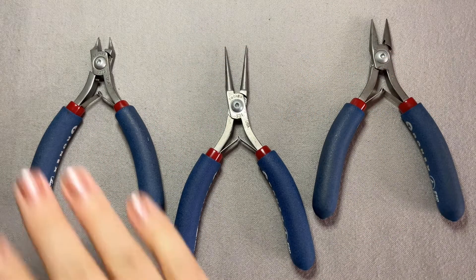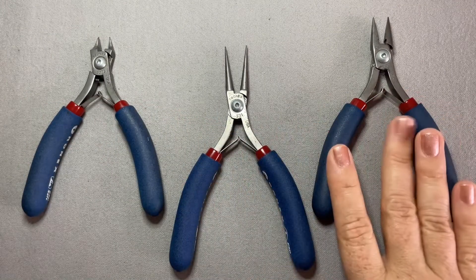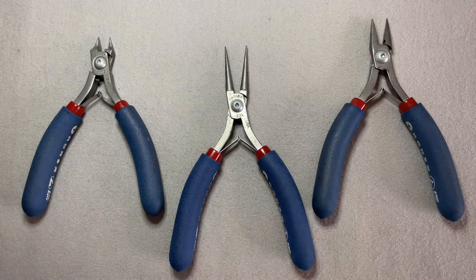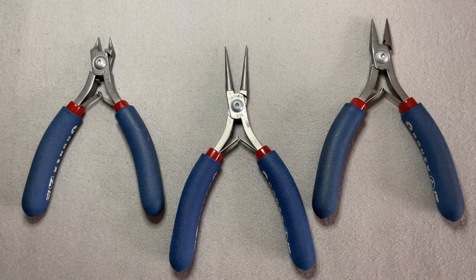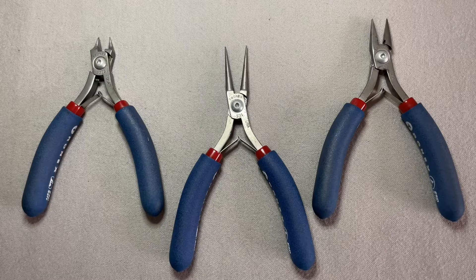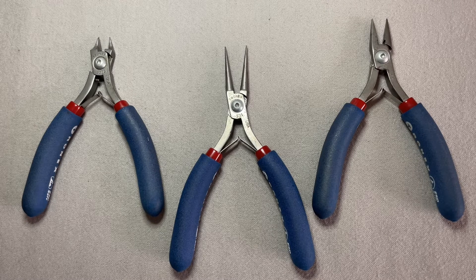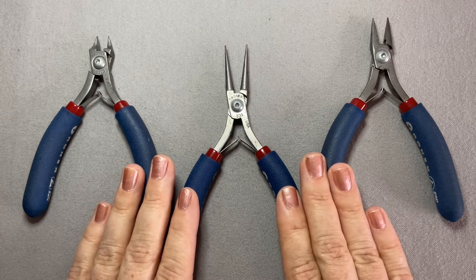On my table I have a pair of flush cutters, a pair of round nose pliers, and a pair of chain nose pliers. Those are the three tools that you're going to need to start jewelry making. These are going to help you with things like opening and closing jump rings, simple wire loops, wrapped wire loops, and even some basic wire wrapping. If you go no further than just these three, you are good to get started.